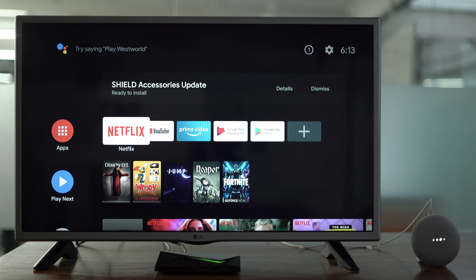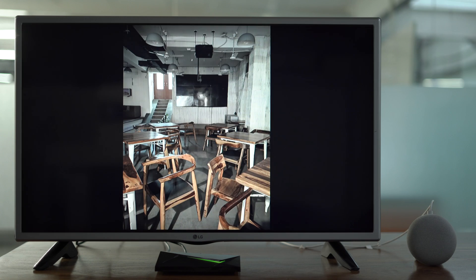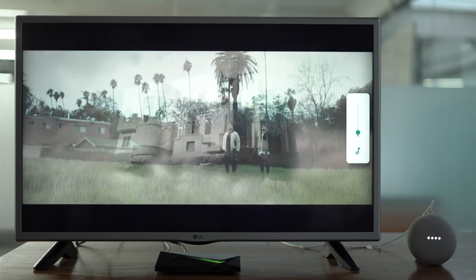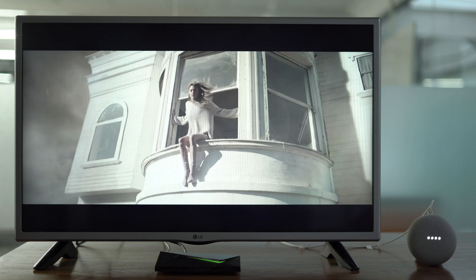'Hey Google, show my personal photos on Shield.' 'Hey Google, set Shield TV volume to 7.' 'Hey Google, next video on YouTube.'